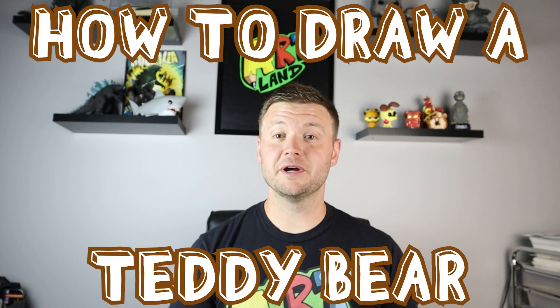Hey everyone, how's it going? For today's video I'm going to be showing you how to draw a teddy bear. So I hope you follow along and enjoy this video today.